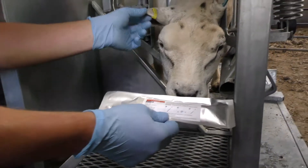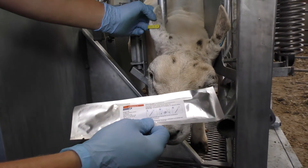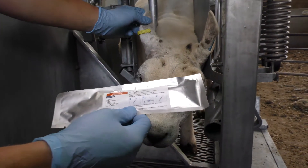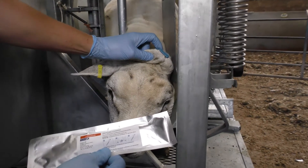So first things first, we check to see if the tag number of the sheep is on the list of animals requested to sample, and you can see there that it is.